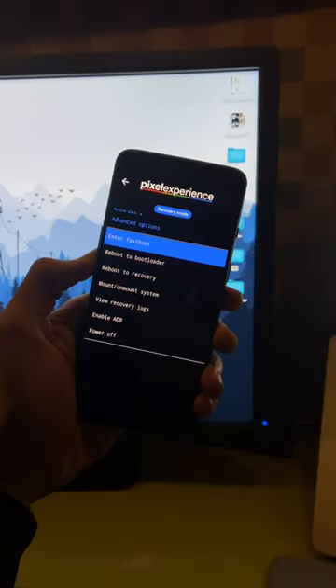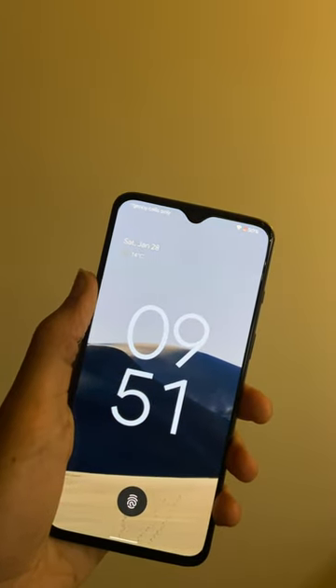Then you need to wipe your device and select your custom ROM, and there you go — now you have stock Android on your non-Pixel device.